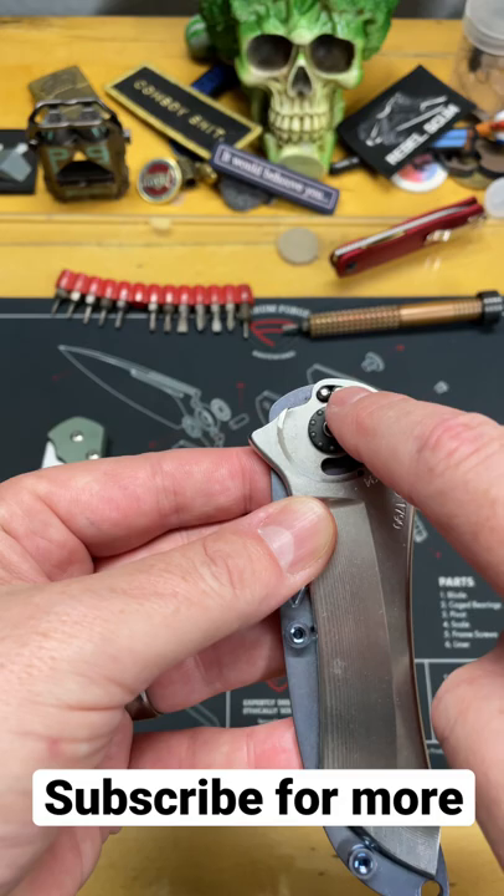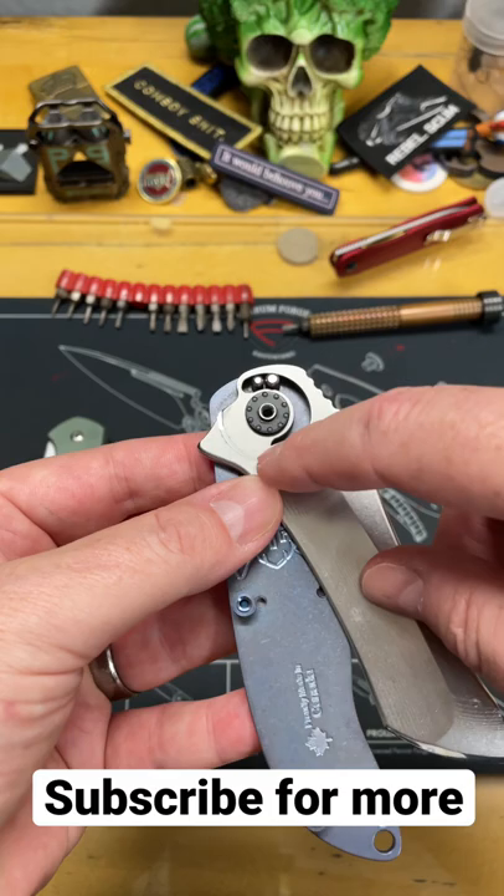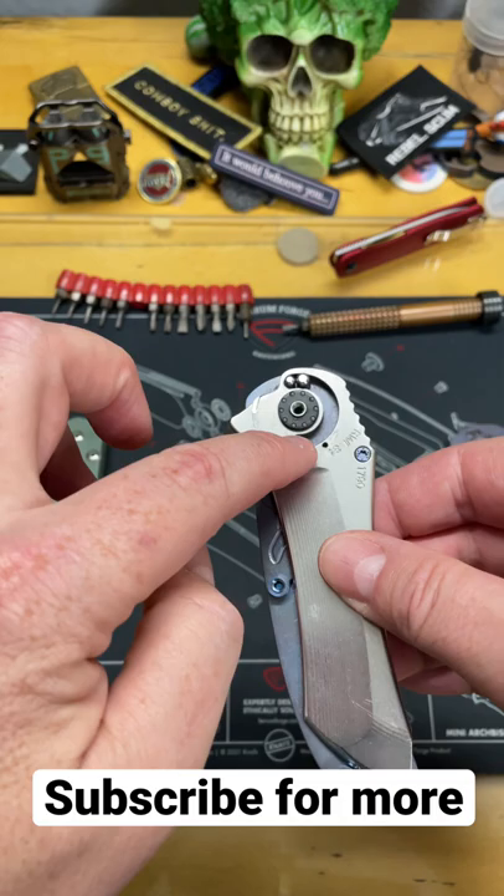If this starts to wear — and that's where you're going to have most of the wear — it's this one. You can replace it and it doesn't adjust the position in the closed, because this one does not get removed.